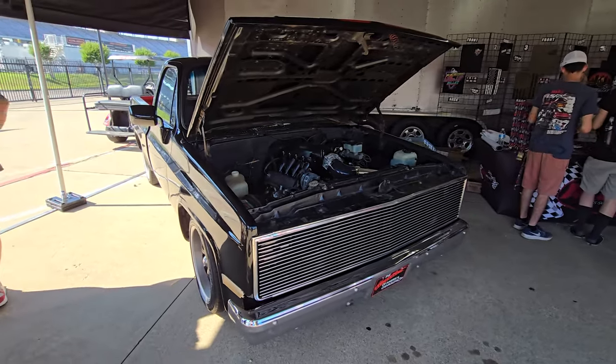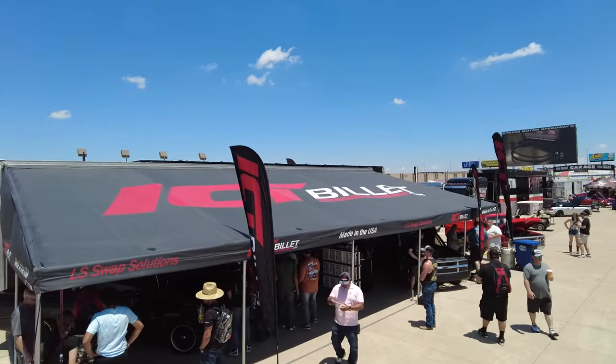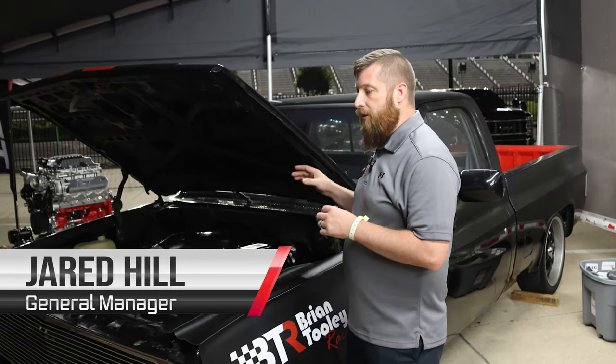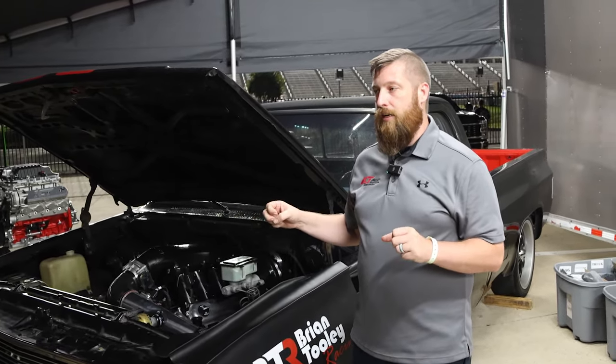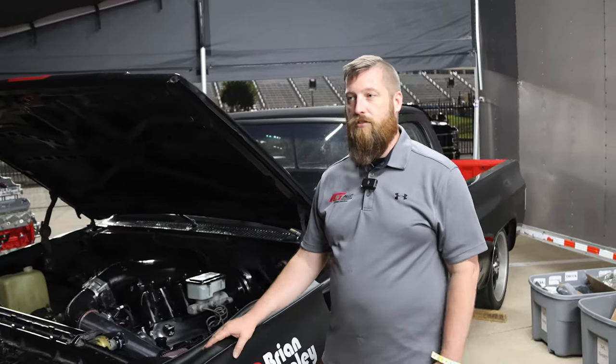This is our 86 C10 that we did an LT swap in last week for the show, and we are here at LS Fest Texas 2024. We bought this truck about 35 days ago, got it into the shop, got it tore out, got the new motor in, got all our goodies on it, got the BTR cam in there with the valve springs, did a couple other DoD delete things, and then we slapped it in here and brought it to the show.